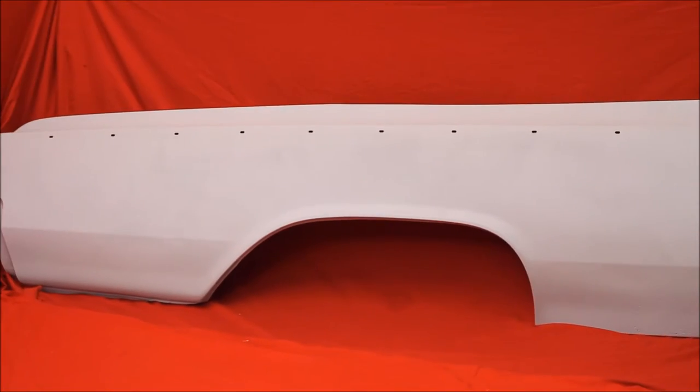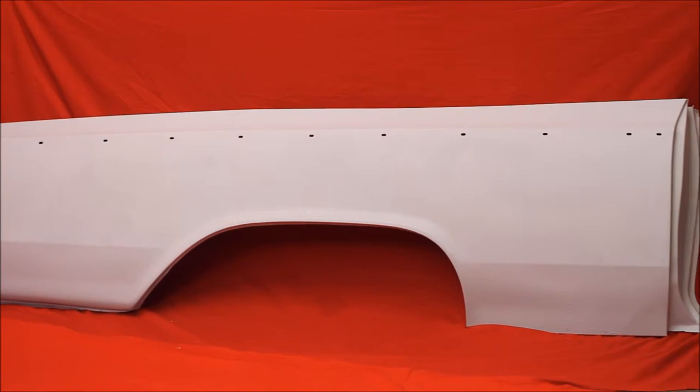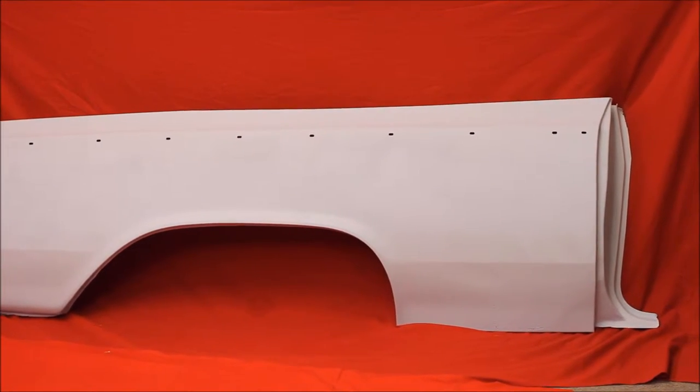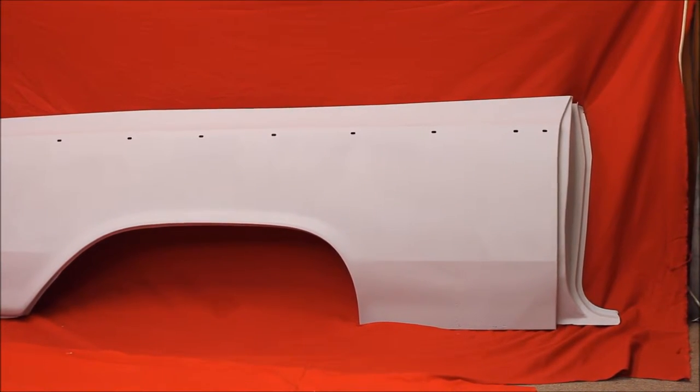This is a brand new GM NOS '64 Cutlass F85 442 Convertible Quarter Panel — right there it is, never been on a car. It's got some pitting, it's got a few pinholes at the bottom. We'll have it bead blasted, primed, and sealed.